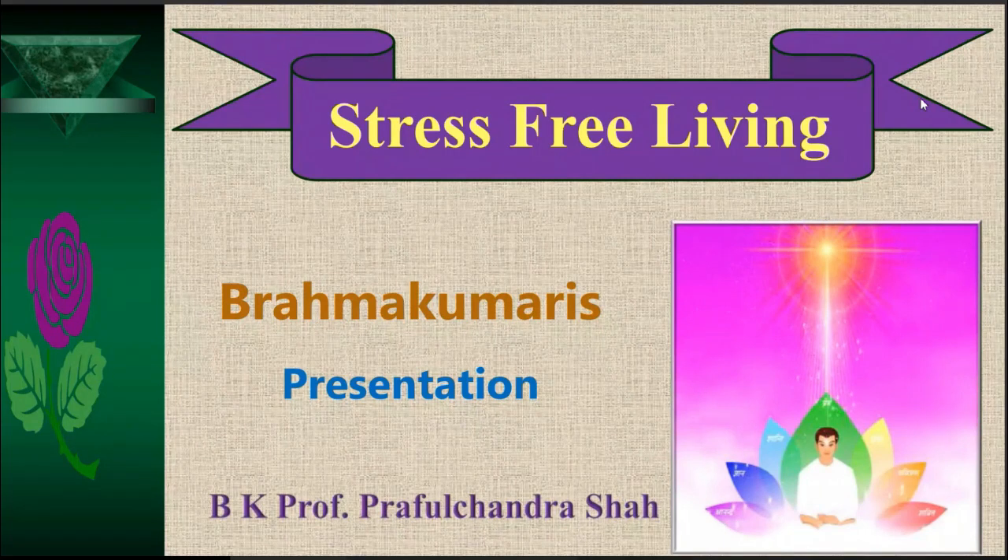Good afternoon. I welcome you all to this special session on Raja Yoga meditation. The topic of today's discussion is stress-free living.